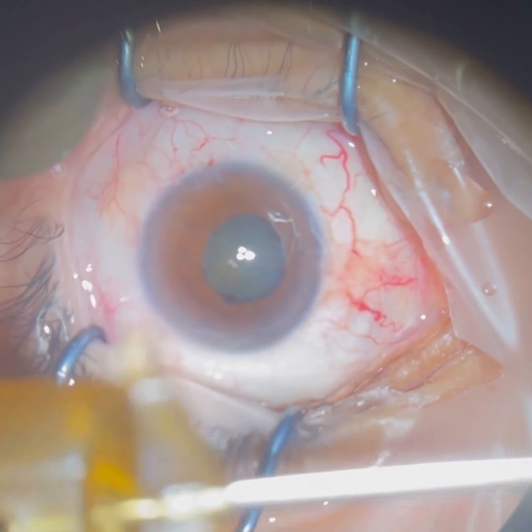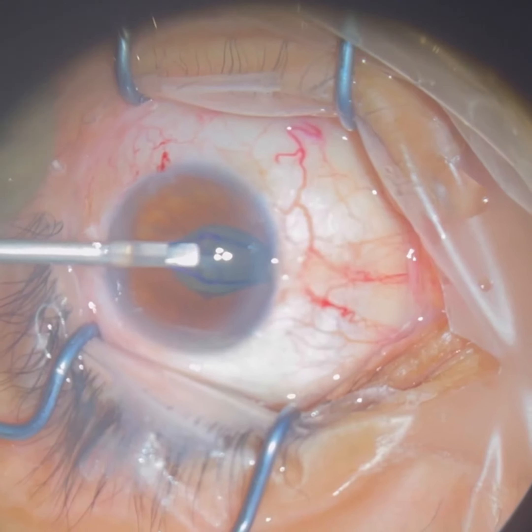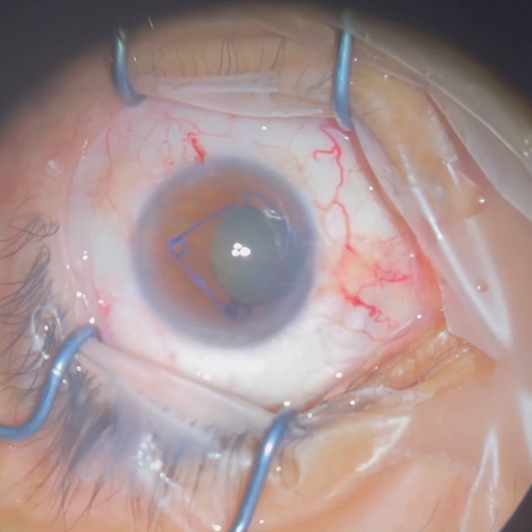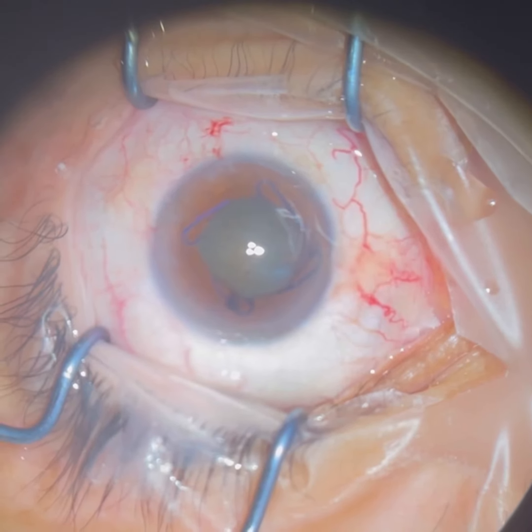What we just saw is us breaking up that scar tissue, and now we're inserting a dilating device called a Malugan ring. This is a device that opens the iris up for us so that we can safely do the cataract surgery.